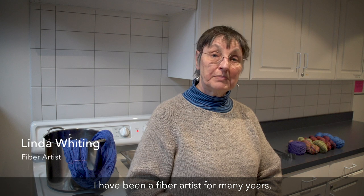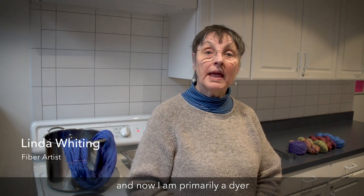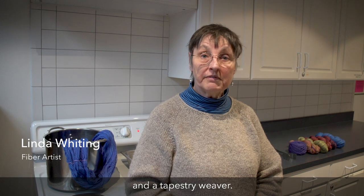My name is Linda Whiting. I have been a fiber artist for many years and now I am primarily a dyer and a tapestry weaver.